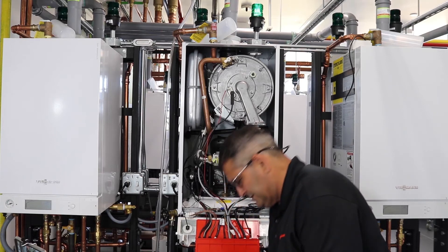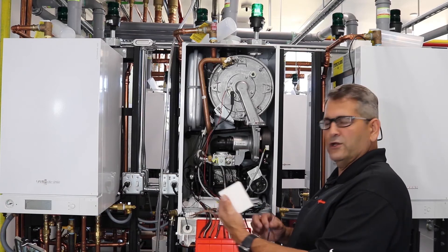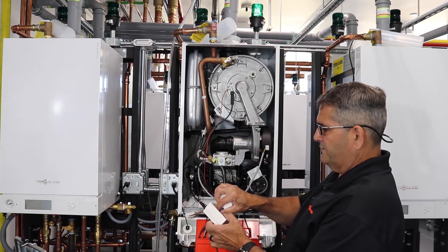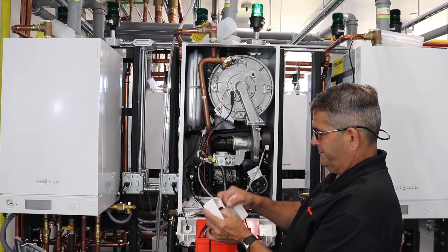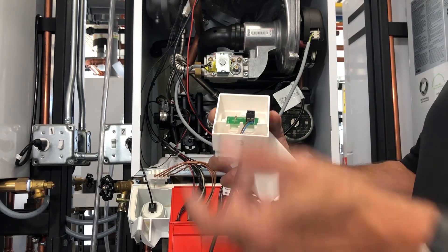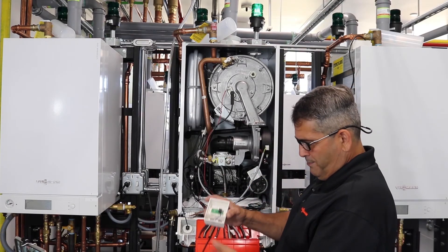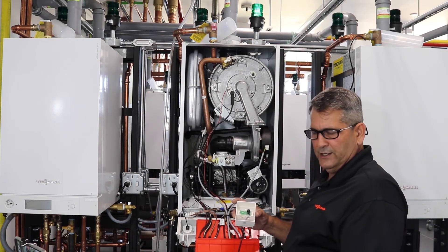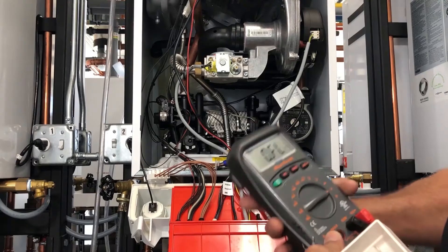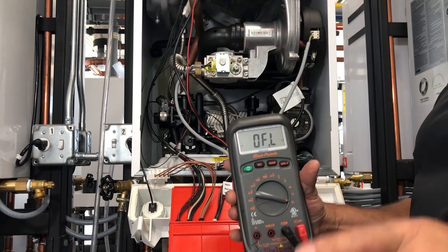If we're not getting a reading going out, that could be a wire issue. We're going to go outside, take the cover off our sensor, take the two wires off, then do a continuity check on our wire. We twist the two wires together and then go back and check the wire. We're going to put our meter on audible so we can hear it and make sure we're making a complete circuit through our wires.